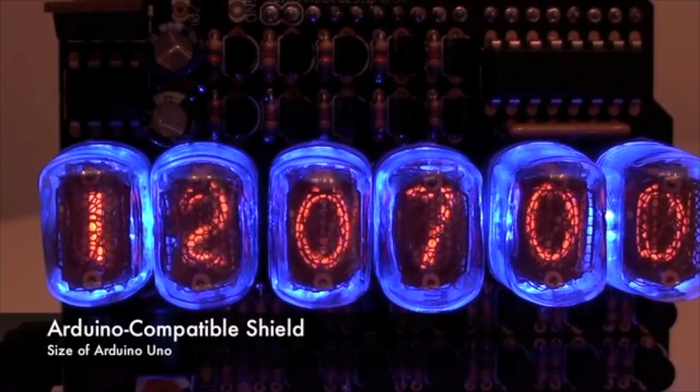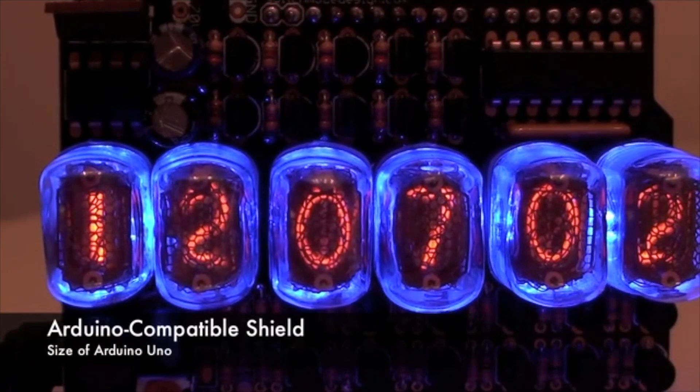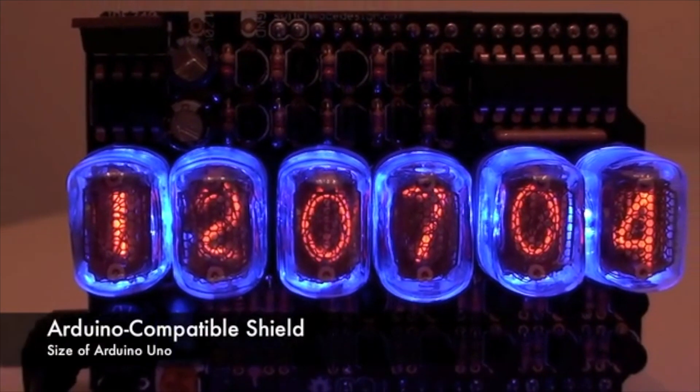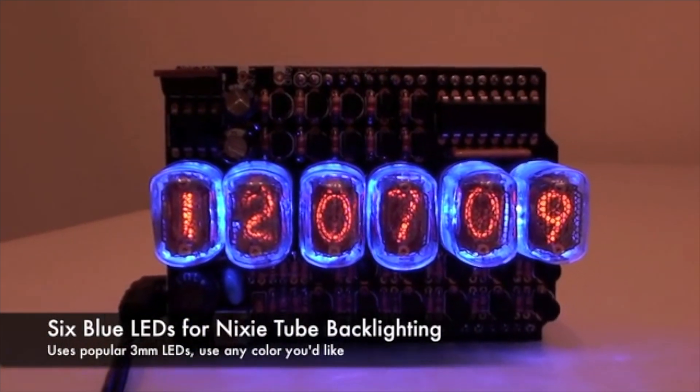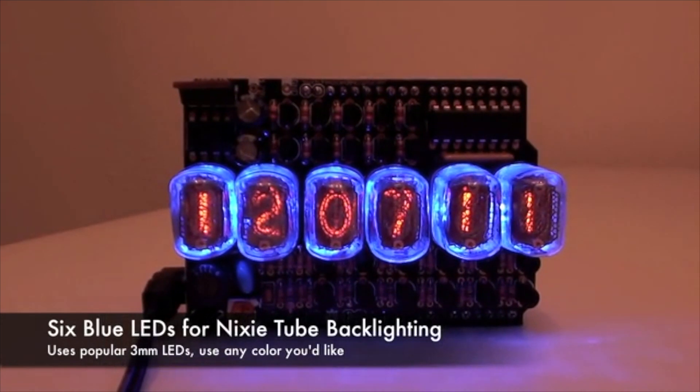The shield is Arduino compatible, allowing you to integrate it with other shields for unlimited possibilities. Included on the shield are six blue LEDs for backlighting the Nixitubes, however you can use any color that you want.